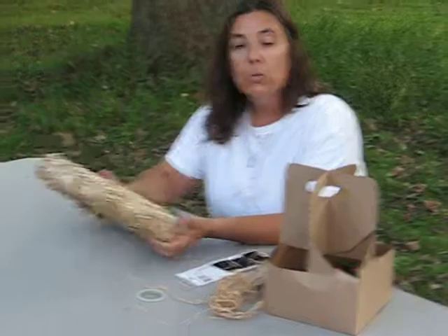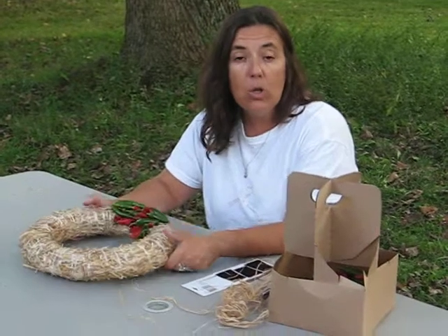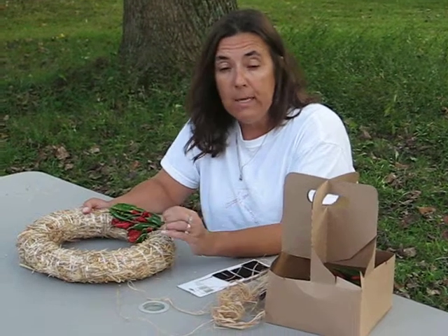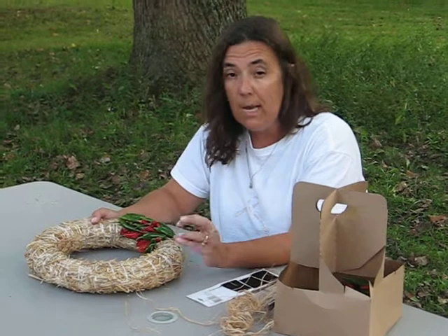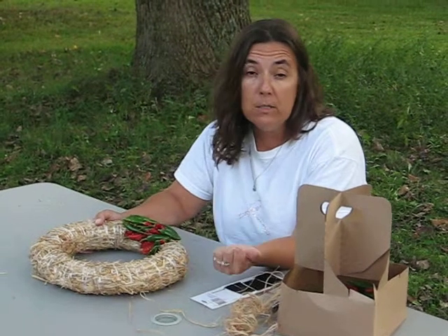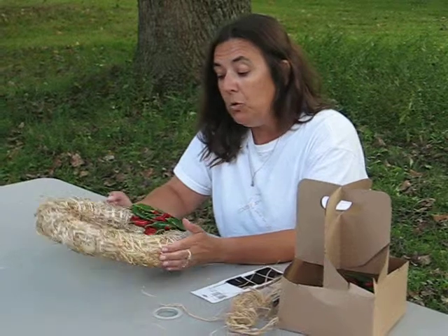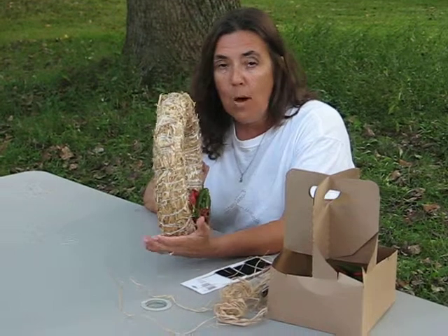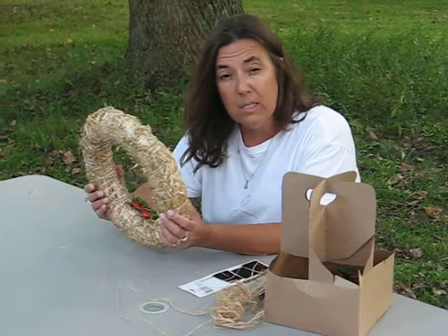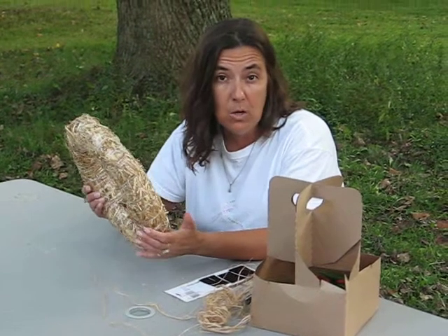A word to the wise when doing this project: use gloves, or make sure you wash your hands thoroughly immediately after, because the capsaicin will get in your eyes or an open cut and it will burn — it's very difficult to get out. Also, when you hang this on the wall, make sure that the peppers are not touching the wall because the capsaicin can have a negative effect on your wall finish.